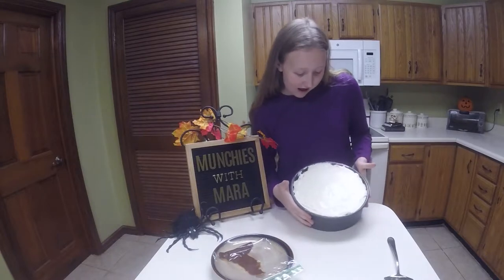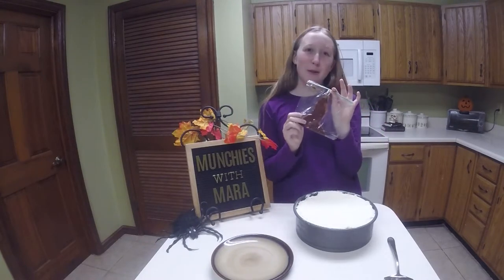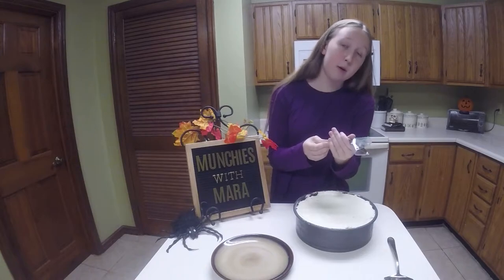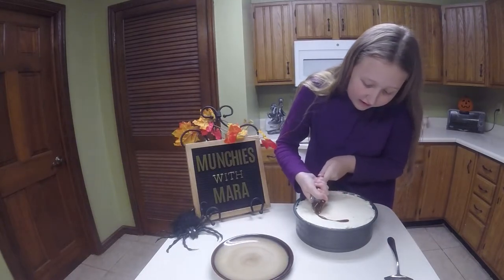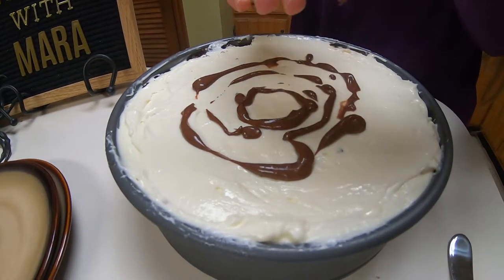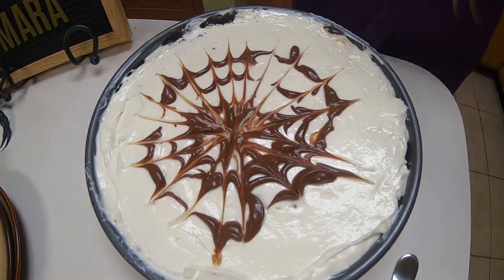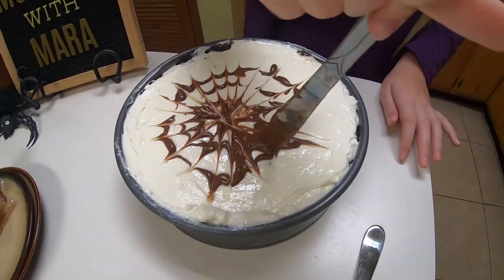So we took our cheesecake out of the freezer and it's looking pretty good. It's time to decorate. We took the ganache from before and put it in a plastic bag, but you can use a piping bag if you'd like. We're just going to squeeze this down to the bottom where we put a hole. I'm just making circles and then later we're going to draw a knife through it to hopefully make a spiderweb look. So we're taking our knife and drawing outwards. Looks pretty good — you just drag your knife through and it creates this nice web effect. And if you want, you can put on some plastic spiders to make it look more realistic.